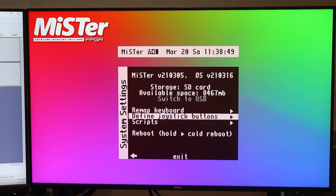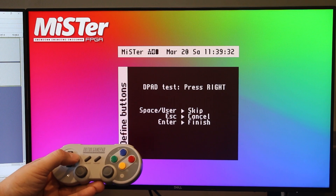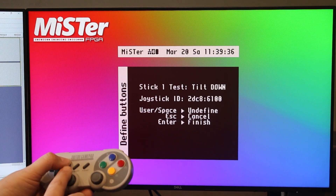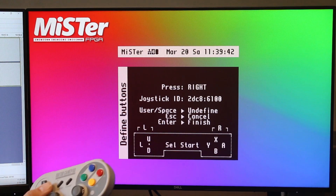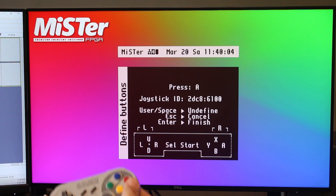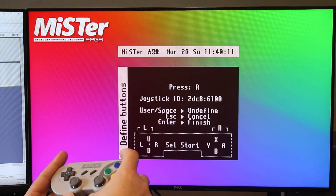Press escape and we have the system settings. Let's define joystick buttons — it's going to determine what you're pressing by doing a D-pad test. It's hooked up by Bluetooth. Press right, stick one tilt right, stick one tilt down, stick two tilt right, tilt down, and then you just map the buttons from here: right, left, down, up. This one's easy because it matches the actual layout of a Super Nintendo controller, so you know they have Super Nintendo in mind when designing this menu.